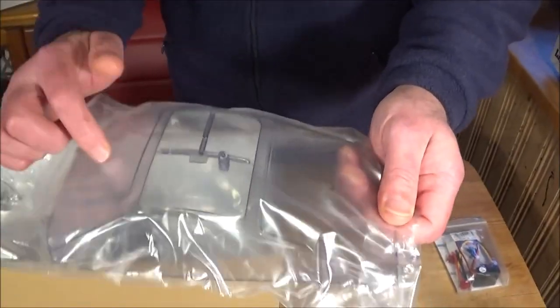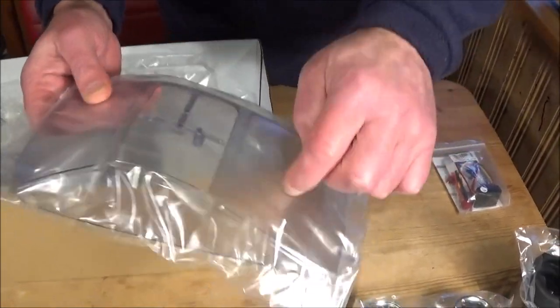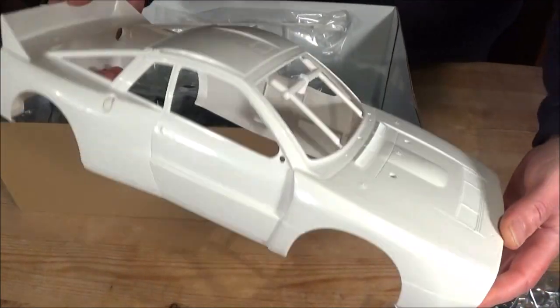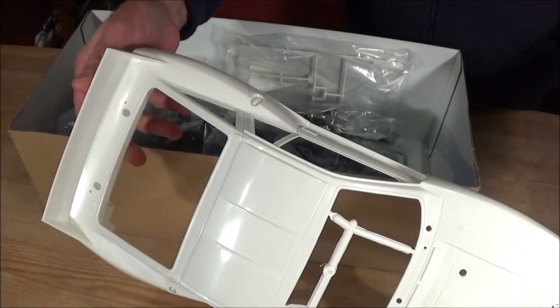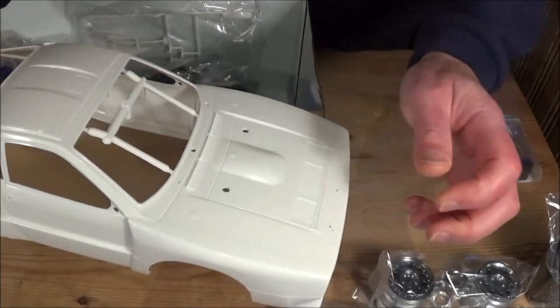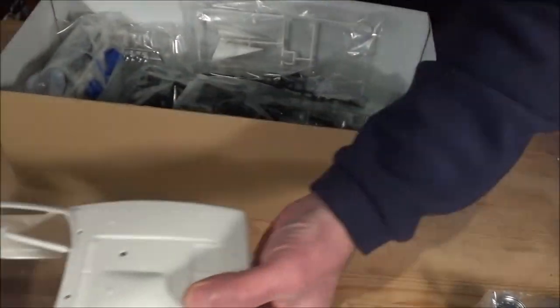Here's a bit of a clue as to what's coming - there are your smoked windows. And it's a hard body - look at that! There's a lot of detail on it. I'm going to have fun painting that - I've got some white paint to just coat it in, and then we'll be doing the stickers.